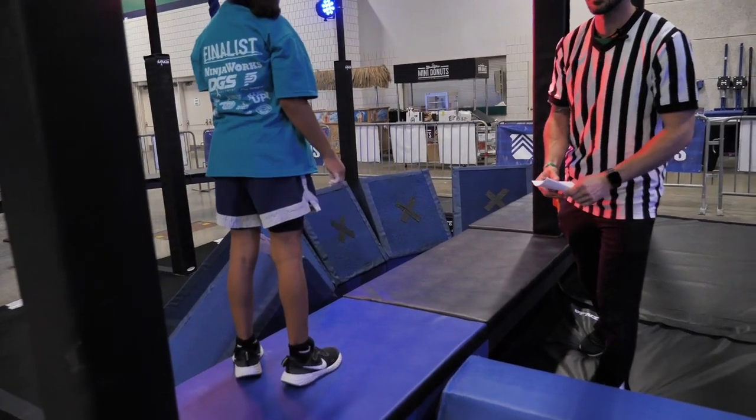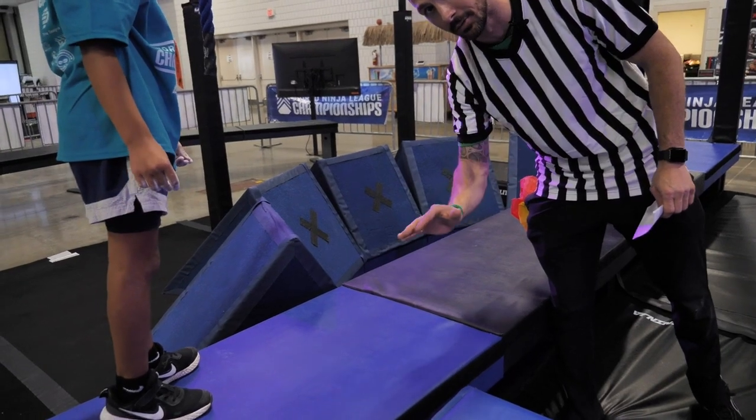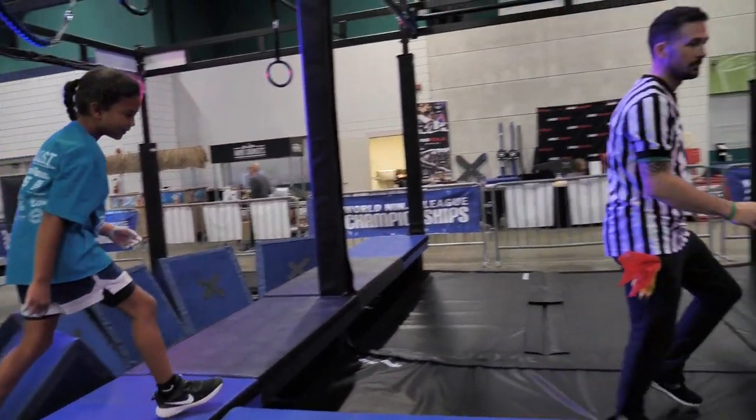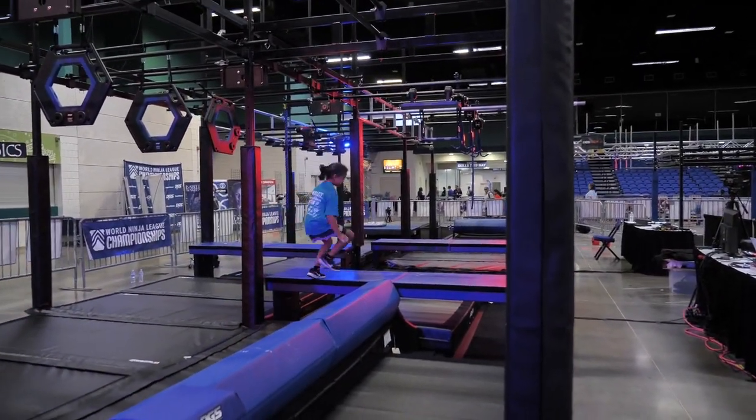I would call that out. So make sure you guys understand — you cannot touch the black at all. Zero. Not even a little bit. We're going to do it again. Okay, go when you're ready, kiddo.